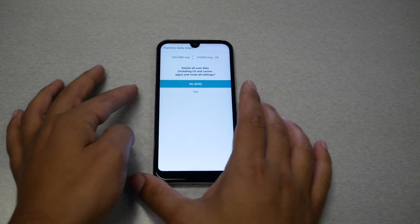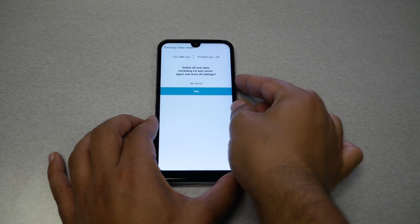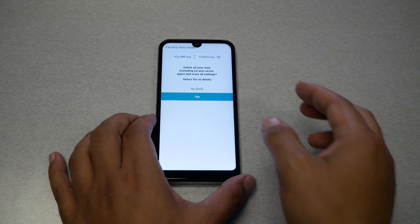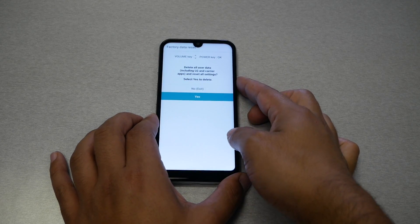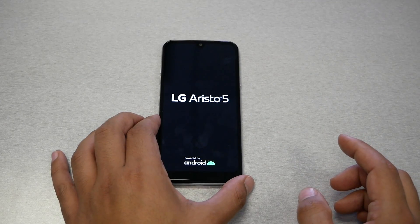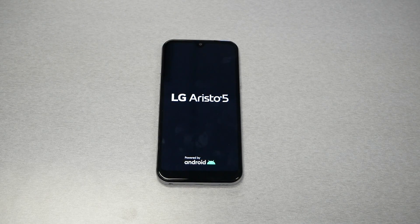Now you need to navigate using the volume down key because the touch screen doesn't work, and press the power key to select. It will give you a warning message that you're going to lose all data and information — go ahead and select yes and press power. The phone will start the factory reset process, which can take up to five minutes. After that, your phone will go back to how it was on the first day you purchased it — no data, no information whatsoever. As mentioned, if you had a Gmail account synced on the phone, it will ask you to enter that Gmail account.